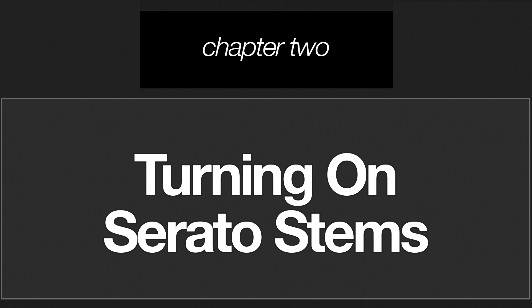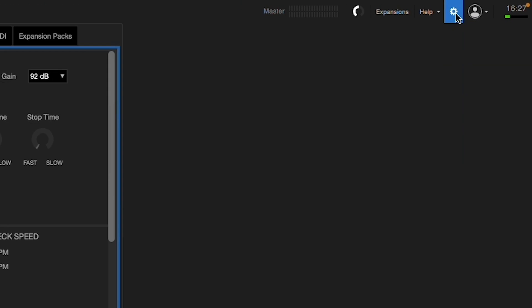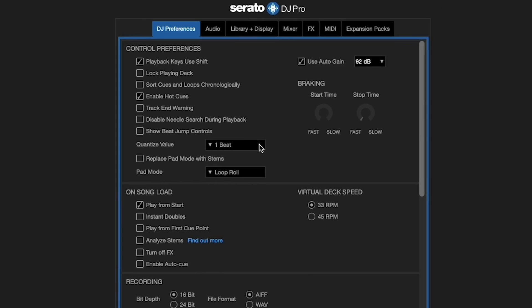So let's find out how to activate the stems feature. First, make sure your supported Rain DJ hardware is properly connected to your computer via USB. In Serato DJ, click the gear icon in the upper right corner, and in the DJ preferences tab under control preferences, click the check box next to 'Replace pad mode with stems.' Then in the pad mode drop-down menu, select which of your hardware's pad modes you want to replace with stems. Your options in this menu will vary depending on what hardware you have connected.